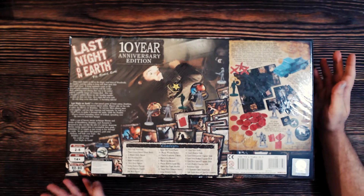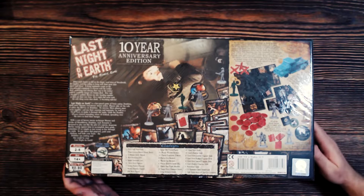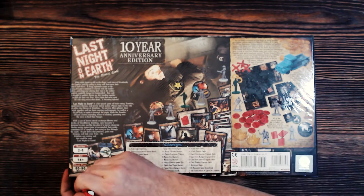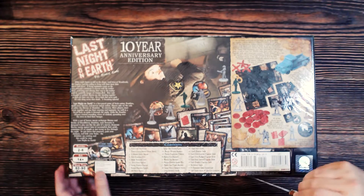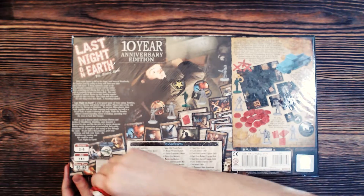I've played this a few times, but Tiffany played the base game many times in her early gaming days, and could not pass off the opportunity to get the fancy anniversary edition. Apparently they've sealed it up very well.